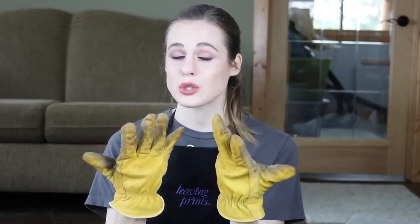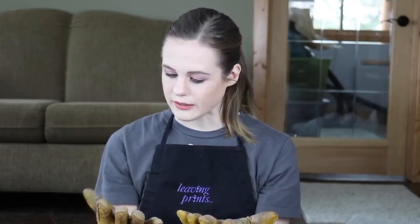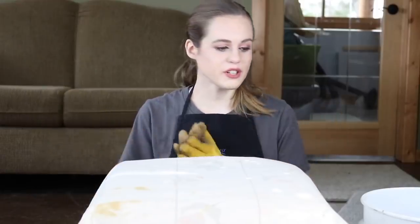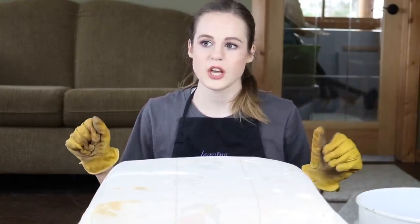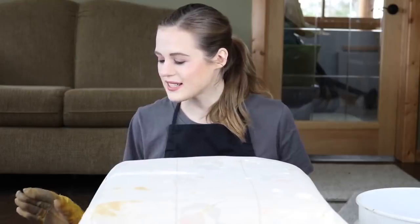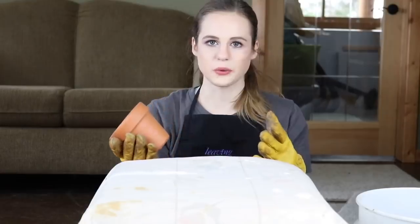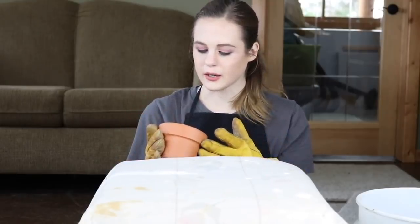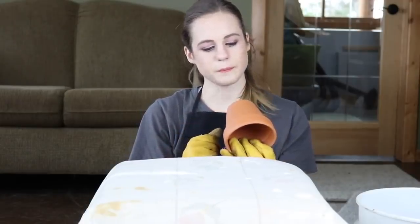Aren't these gloves super fabulous? They're like way too big for me and I honestly don't even think they're gardening gloves, but they were the only ones I could find. So the first thing I went ahead and got was some dirt — a five gallon bucket full of organic dirt. It had a bunch of organic stuff like worm castings and all of that good stuff. And then we've got some pots. These are actually super cheap at Walmart, or craft stores have them too. They're just the basic terracotta pot.